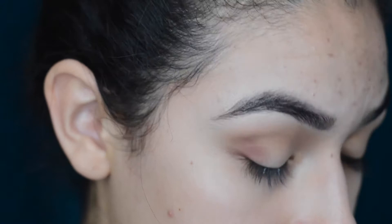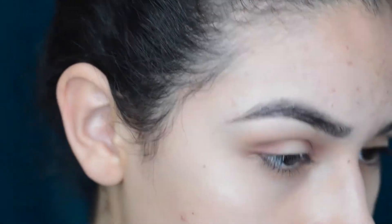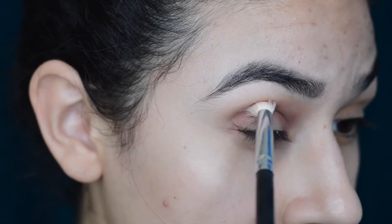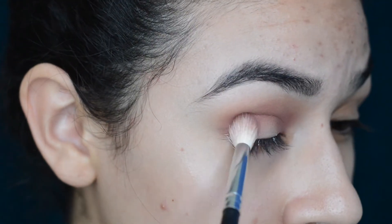Now I'm taking 'Bossy' and applying it to the outer and inner corners of the eye. I'm going to go back in and really build up this color, blending it out in the crease — in, out, in, out — and adding more pigment to the outer and inner corners, because we're going to be putting a textured shadow on the center of the lid.